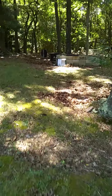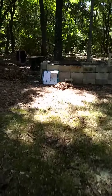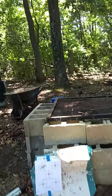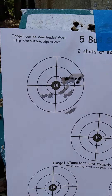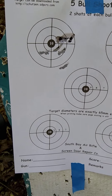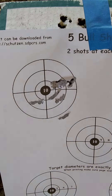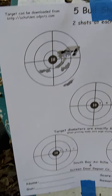I'm going to walk down here and see the group. That's the group at 30 yards — a couple of them went through the same hole, and then there's a lot of them all over the place. The pellet tends to be a little bit inconsistent.